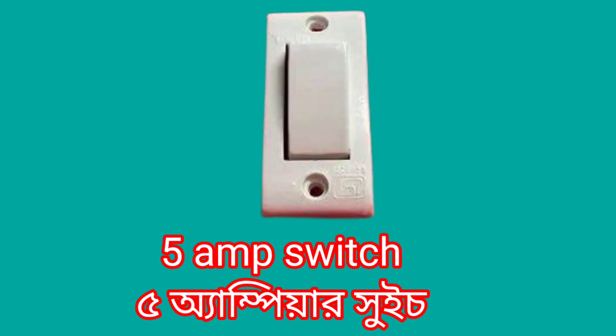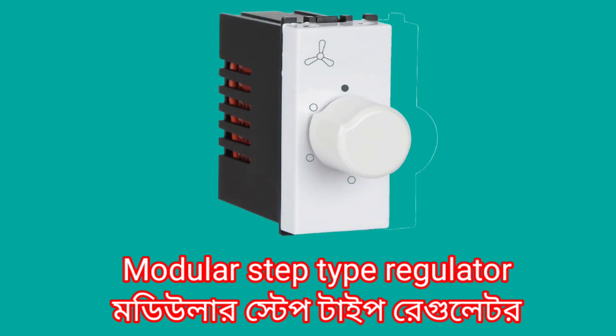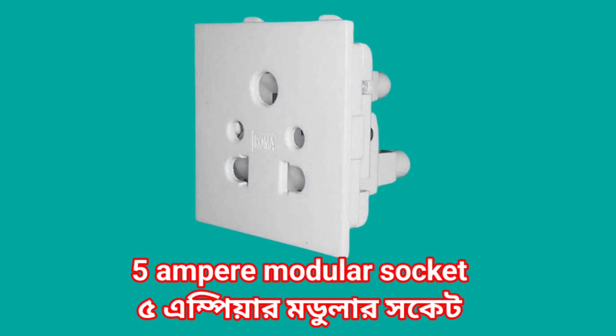5 ampere switch. 15 ampere socket. Modular step type regulator. 5 ampere modular socket.